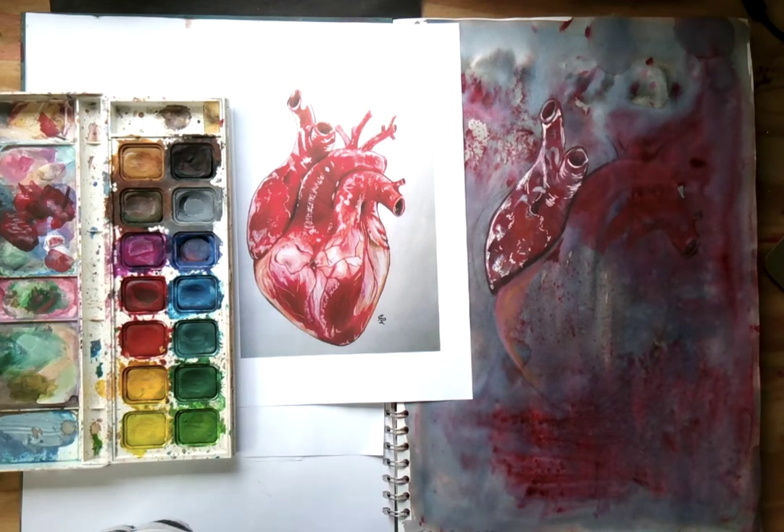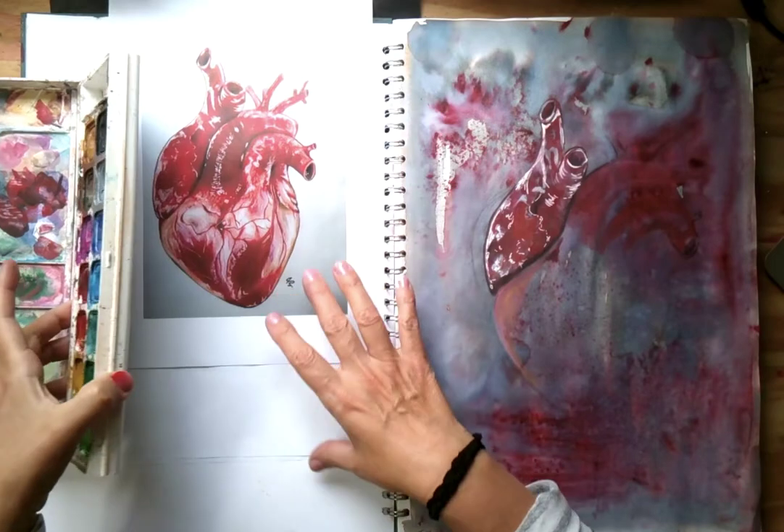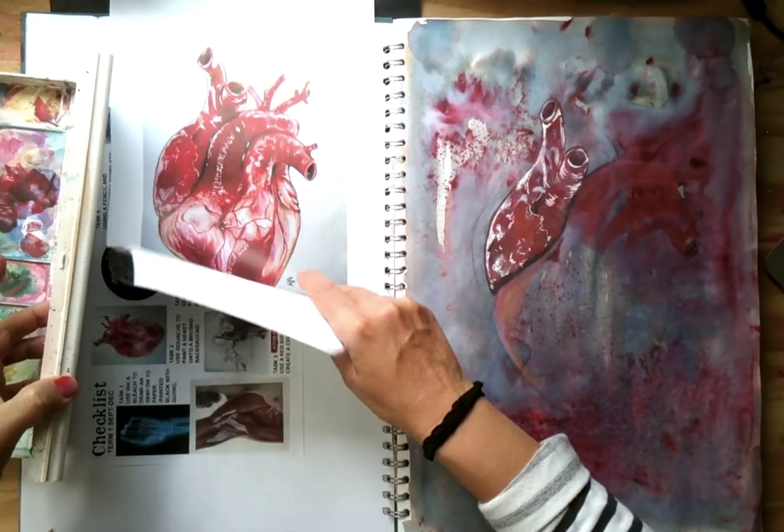Okay, so this is the heart task, which is task 2, I believe, on your sheet.